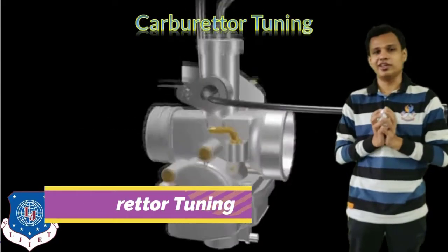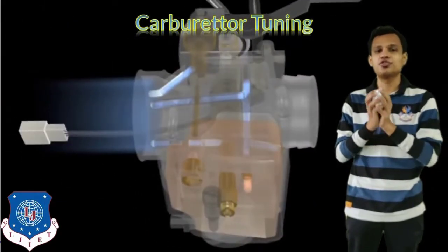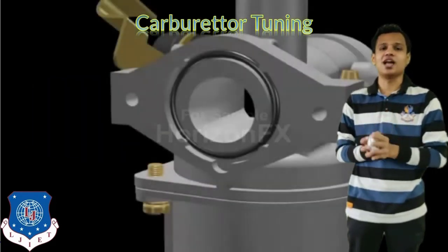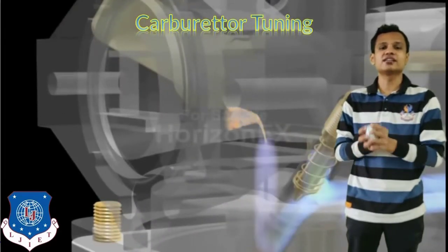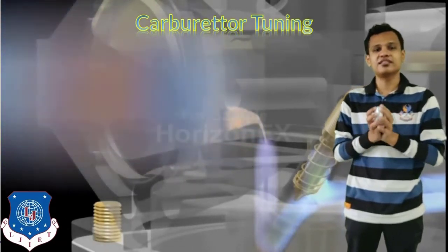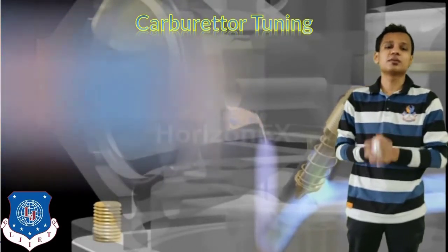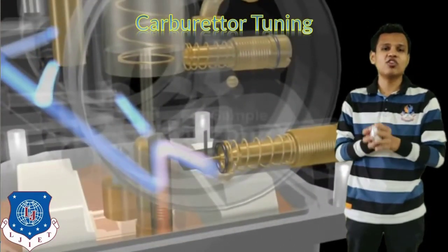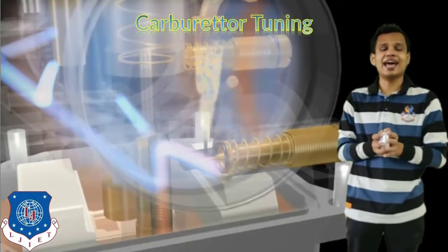Now we will see about the tuning of the carburetor. The carburetor is the component which supplies the air-fuel mixture in the petrol engine. Nowadays, most four-wheelers use fuel injectors, and BS6-compliant two-wheelers also have fuel injectors. But in older vehicles, the carburetor was used to supply the fuel and air mixture into the engine, mixing fuel and air before supplying it to the engine.